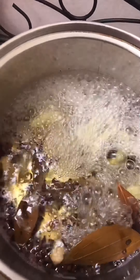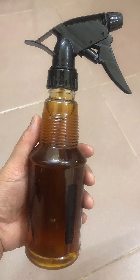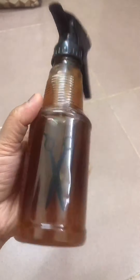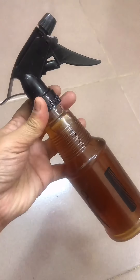Continue boiling it — you can see it now. This is the finished product. Set it aside and let it cool first, since it's still hot. Once it has cooled down, prepare a spray bottle and transfer it into the spray bottle. There it is — this is the finished product, and you can see it looks beautiful.